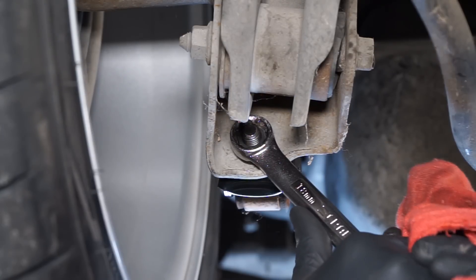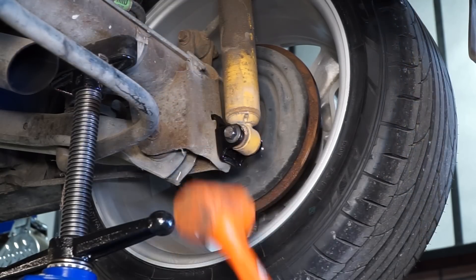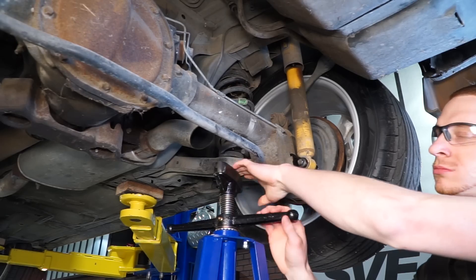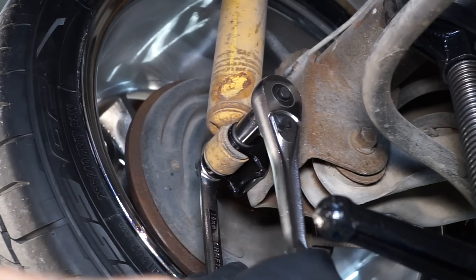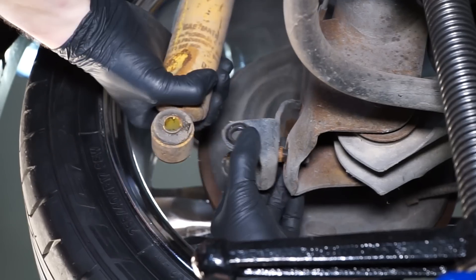Fully tighten the nut with an 18 millimeter box end wrench and reposition the shock into the bracket. Reinstall the hardware and tighten the retaining nut. Go ahead and remove your jack and repeat those steps for the other side.